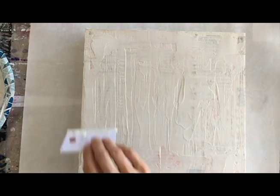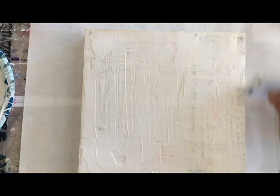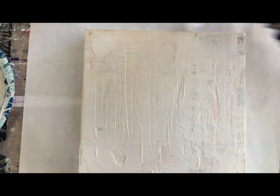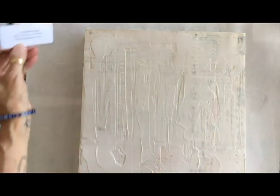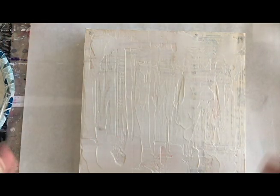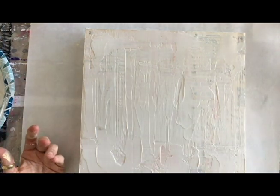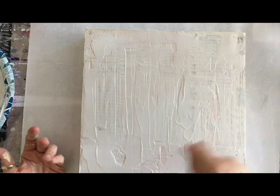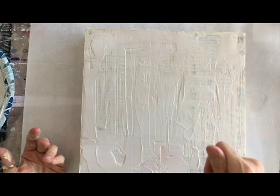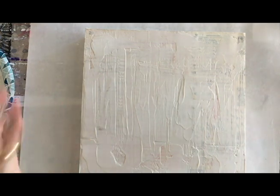I'm smoothing it out the best I can. You may want it to be a little bit smoother — you can be more particular. Then going around the edges and scraping off the extra so you don't have it hanging over. I'm going to sit it here to dry. I have a fan in my studio that blows room temperature air across it. You don't ever want to dry it with a heat gun or a hot hair dryer — room temperature air recirculating is the way to go.